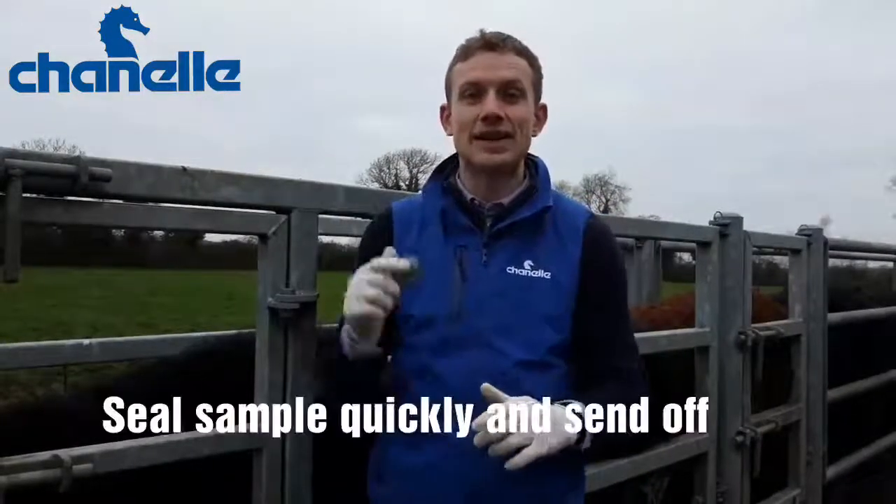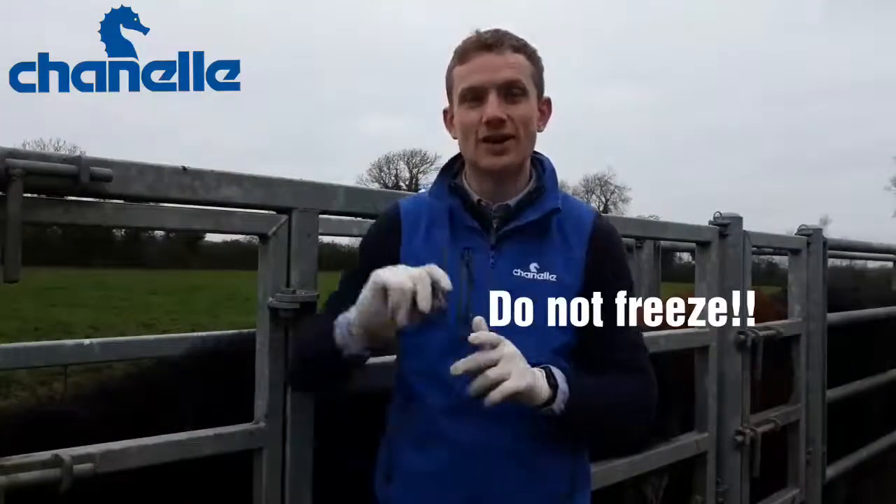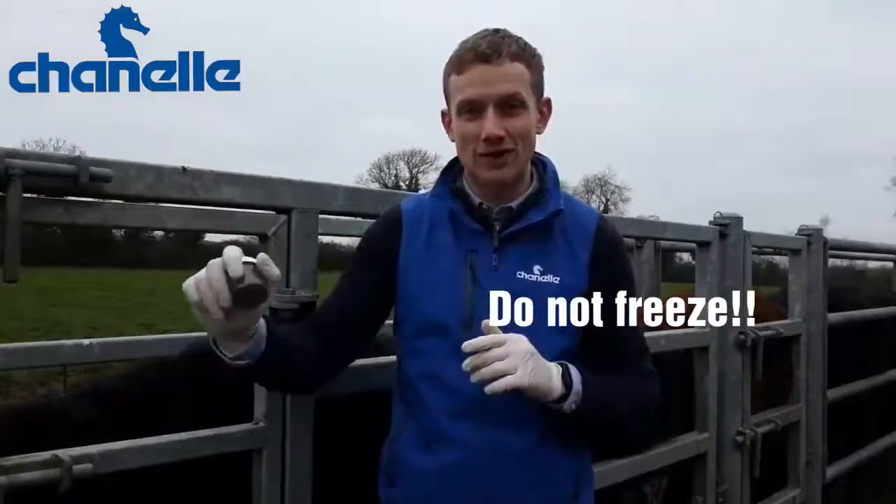Seal it as quick as you can and get it back to the vet as quick as you can. Don't freeze it — just seal it airtight and get it back to the vet or send it off to whatever lab you're going to send it to.